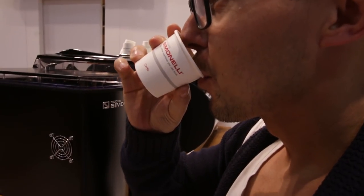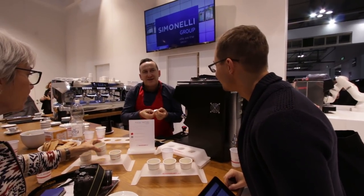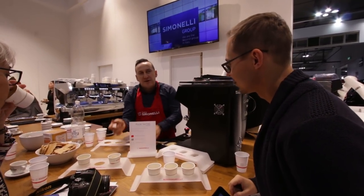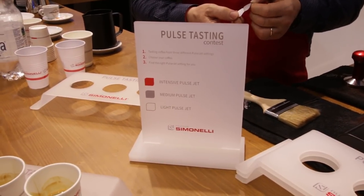The pulsejet technology has three different profiles: one is intensive, one is medium, and one is light. For your coffee you can choose the profile that you like best. It was interesting — I was here with an Italian lady and she really liked the intensive one, while for me the lighter one was the best. How would you describe the technology? Basically it adds short splashes during the brewing process — before or after — and you can taste it right here.